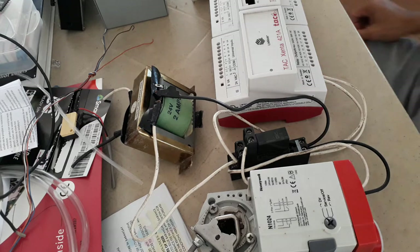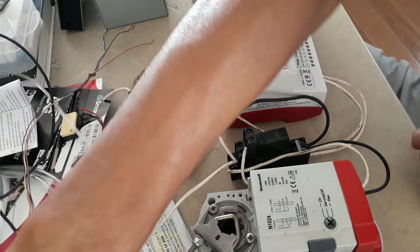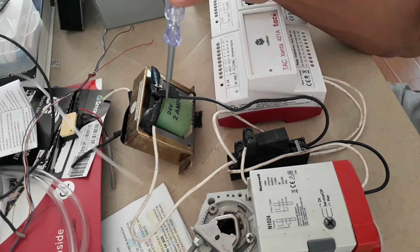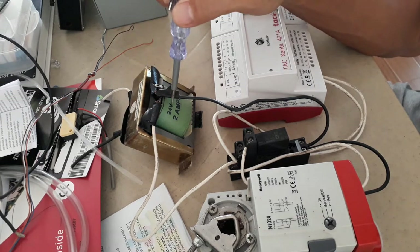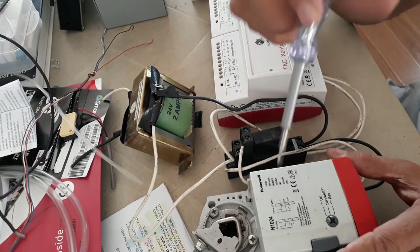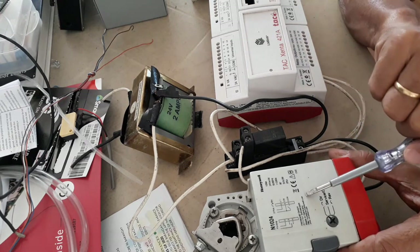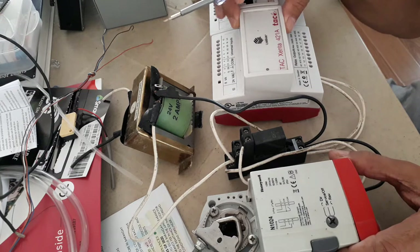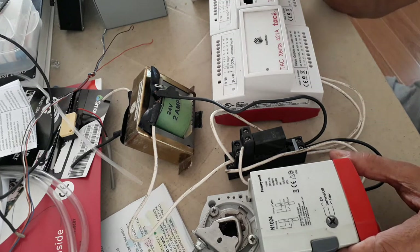What I have here is my control transformer — 24 volts, 220 to 24 volts. I have here my external relay; I'm using an external relay to control this damper actuator. I also have here my DDC IO module, and I'm going to use the relay output terminals. I have K1 and K1C. Inside there are five relays, K1 to K5.